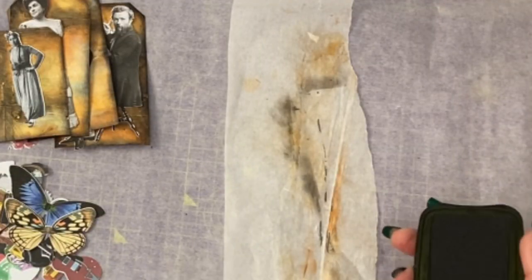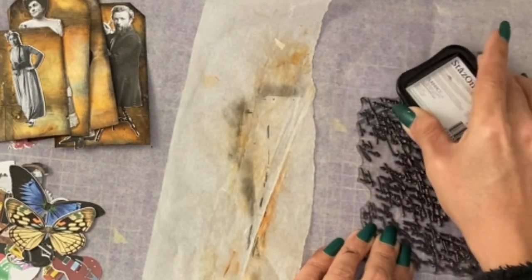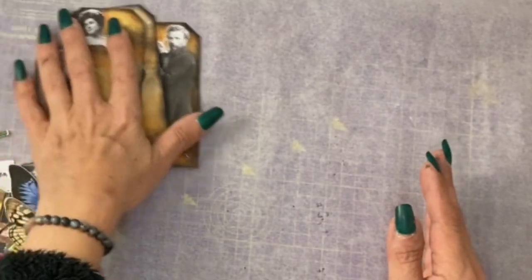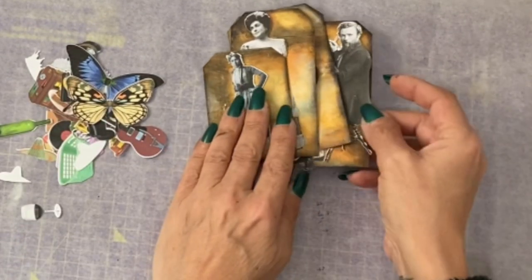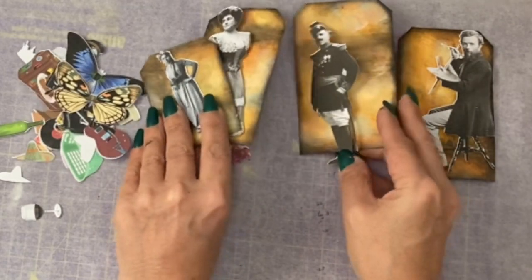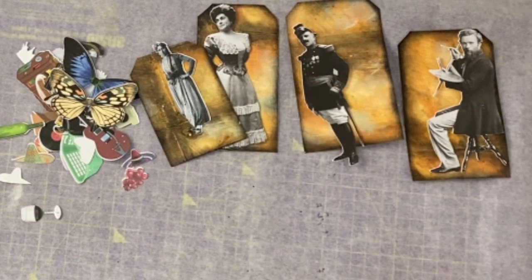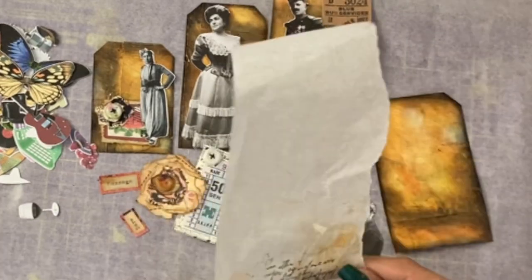I'm back to do a bit of decorating of the tags. I have some parchment paper, a script stamp, and a permanent ink stamp — I'll pop that on there. One thing in Emma's kit is lots of little extras so you can dress your paper people up. I want to create a background for them: the usual labels, tickets, that type of thing — I want the grungier-looking ones. Let's start with this one.